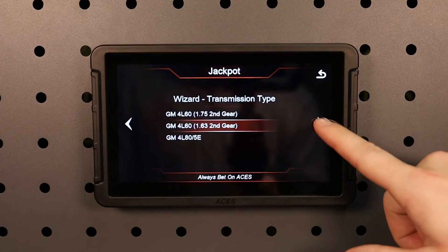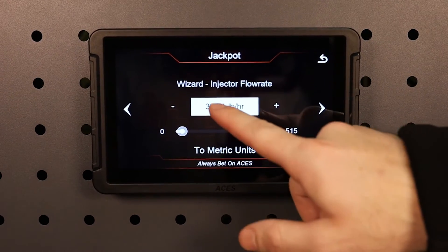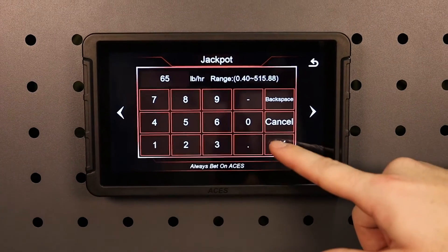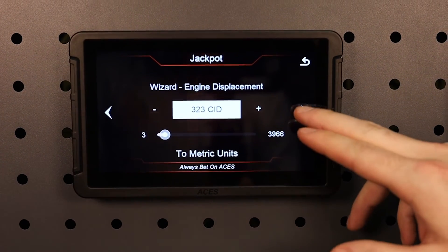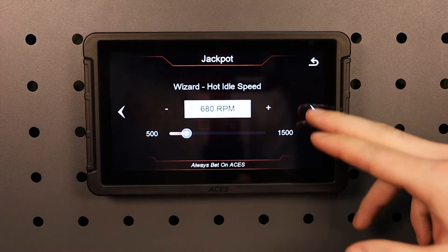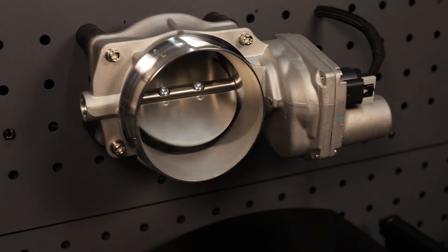The Jackpot ECU features dual wideband O2 sensors, closed-loop fuel control, self-learning fuel and ignition control, 8 coil outputs, 8 injector drivers, dual fan control, boost compatibility, nitrous compatibility, GM electronic transmission control, drive-by-wire throttle body control, and much more. We also offer a drive-by-cable version that has all of the above features, minus drive-by-wire functionality.